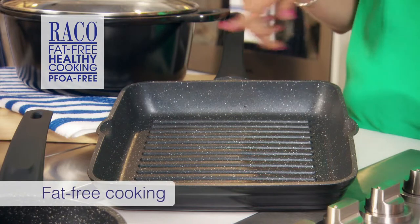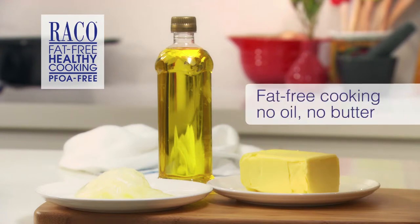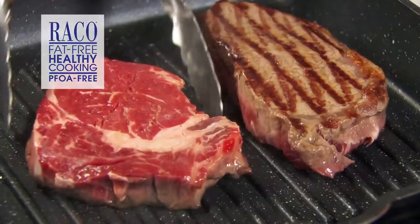It really is your secret weapon to fast, easy and healthy dishes. And the best part — you don't need to add any fats, oils or butter, which means fat-free cooking.